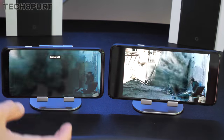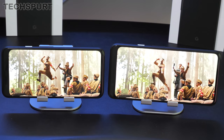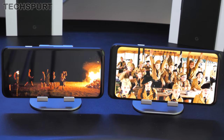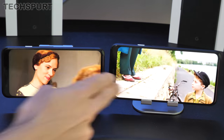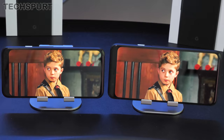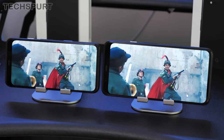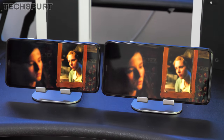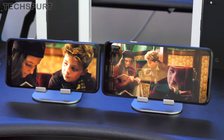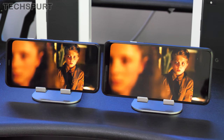The Pixel 4 has a 5.7-inch OLED screen, boosted to 6.3 inches on the Pixel 4 XL, both with a 19:9 cinematic aspect ratio. The Pixel 4 XL steps up to a Quad HD Plus panel at 537 pixels per inch, while the Pixel 4 is Full HD Plus at 444 pixels per inch — still sharp. Both support HDR with great contrast and true-to-life colors, and both support a 90Hz refresh rate for smooth navigation, dropping to 60Hz for standard tasks.